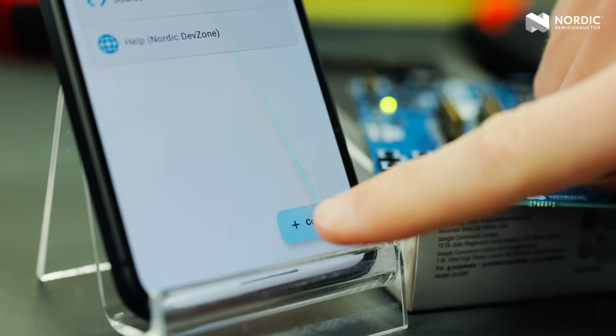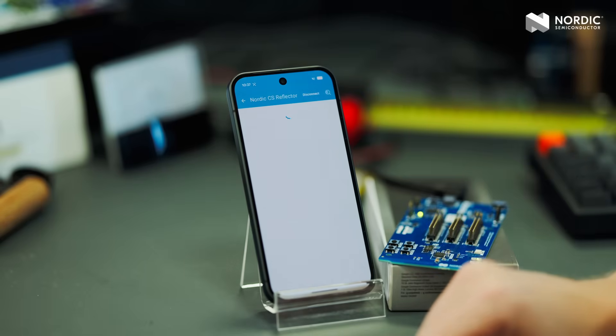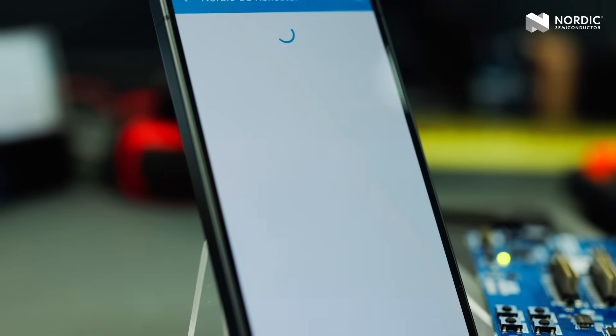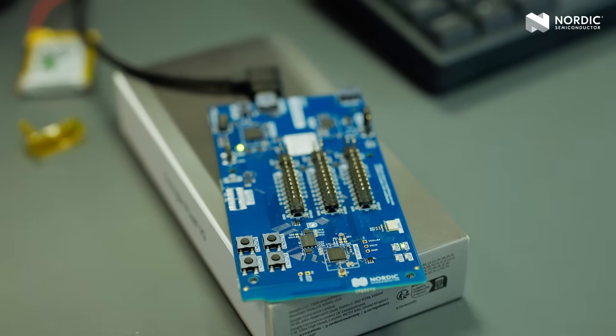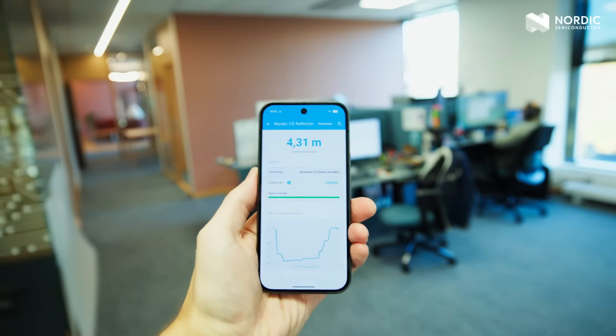Here, I have connected the phone to the NRF54L15 development kit using the NRF Toolbox Android app. Using the Ranging Manager API, the Pixel 10 acts as the initiator, and as you can see, it accurately measures the distance to the kit.